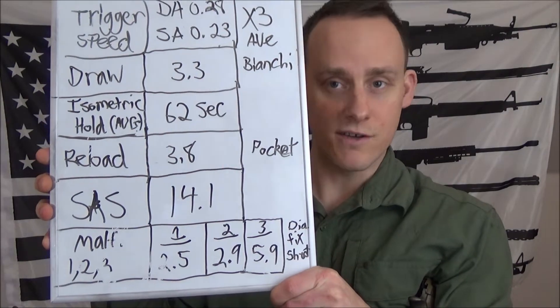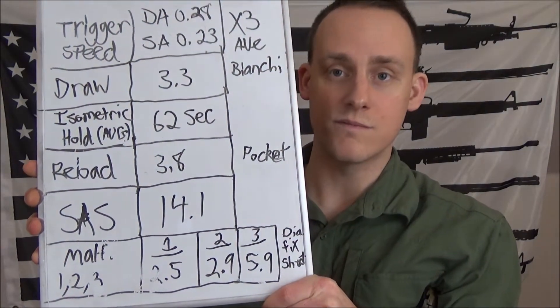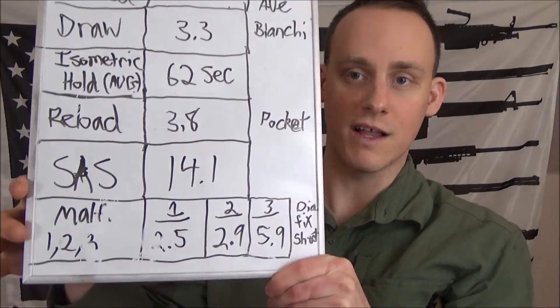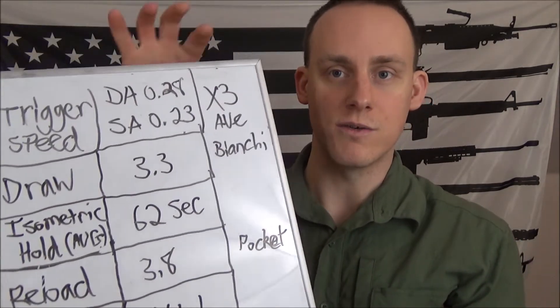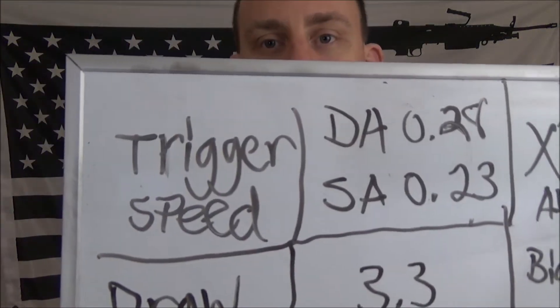Let me show you the board. I basically have six things that I'm going to be testing — the last one is broken up into three and the first one is broken up into two. Each one of these is done three times. The first thing is obviously trigger speed.